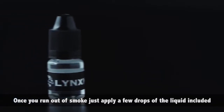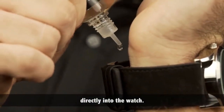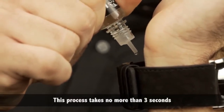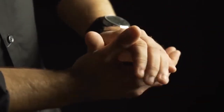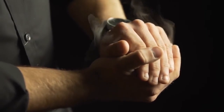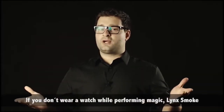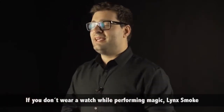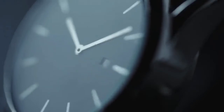Once you run out of smoke, just apply a few drops of the liquid included directly into the watch. This process takes no more than 3 seconds and you are ready for more 10 smoke productions. If you don't wear a watch while performing magic, Blink's Smoke is the perfect reason to start using it.